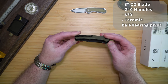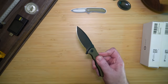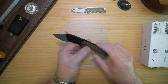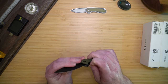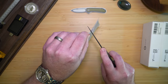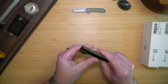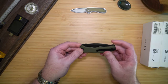It's supposed to have ceramic ball bearings. The centering looks pretty good. It is a flipper with a liner lock. The blade looks nice and it's fairly light — 78 grams. It feels really nice and has a nice action. Very sharp out of the box. It does have a deep carry pocket clip, and it is a tip-up right-handed carry.